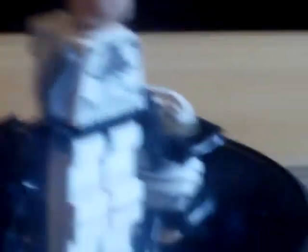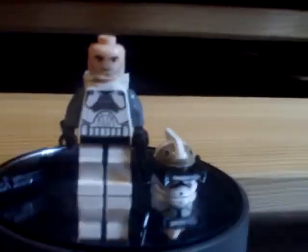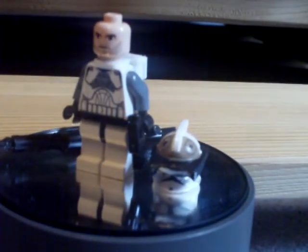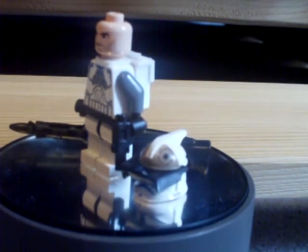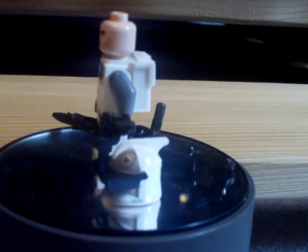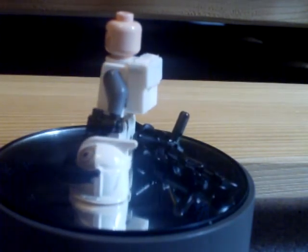I'm going to GameStop soon for Halo 3 and stuff. I will do a review on all the Xbox 360 accessories and the Xbox 360 itself as well. If you guys want, I'm also going to do reviews on all the games, so please rate, comment, and subscribe.